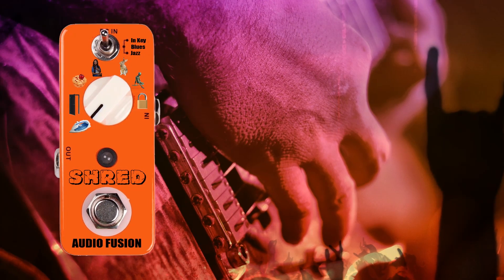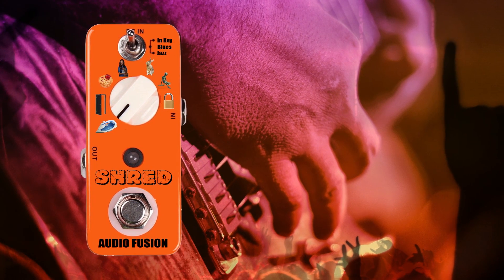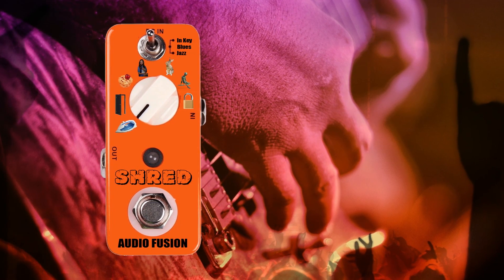The specs on this pedal from Audio Fusion are as follows. The Audio Fusion Shred TM pedal will transform the average bedroom guitar player into a regular Joss Allen, covering every style from Steve Vai to Lil Wayne. It comes complete with a single all-scale mode style and three different musical style variations.